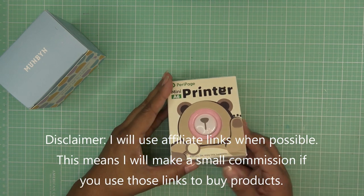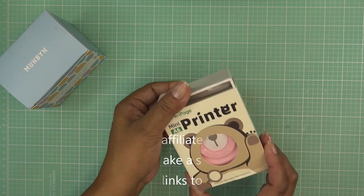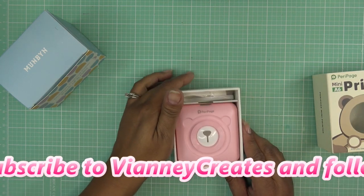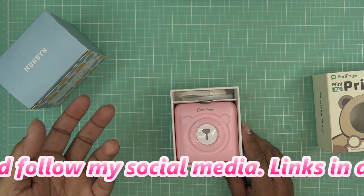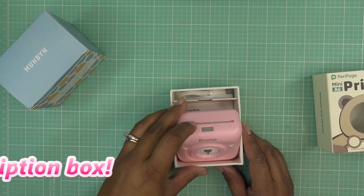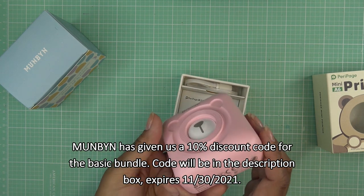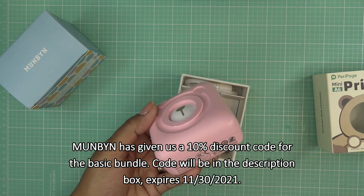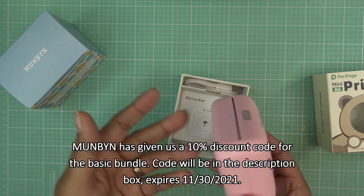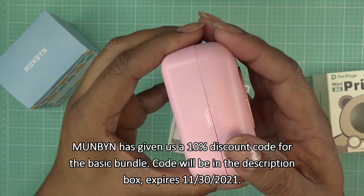This is a new printer that Munbean came out with — let's check it out. It's called the Perry Page Mini A6 printer and as you can see it looks like a little bear, kind of like our other mini printers. It will make labels and sticker labels, some are just paper, depending on what you want to do. It's run by your phone or tablet via Bluetooth, just like the other little printers, and there are little arrows here that show how to open it.